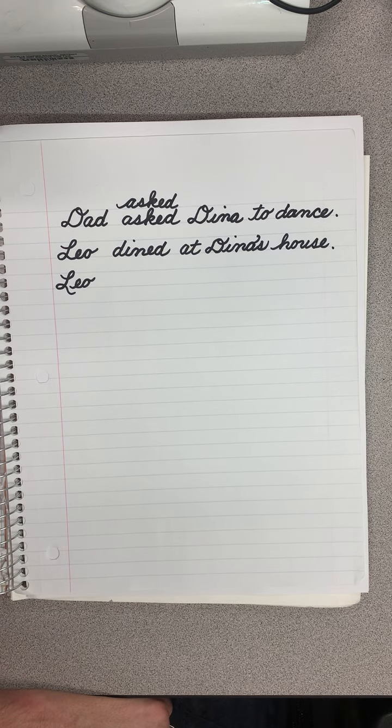Hello boys and girls. Today we are going to be practicing writing — we're going to learn to write the uppercase B and the uppercase R in cursive.